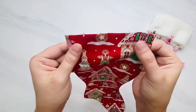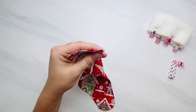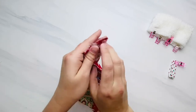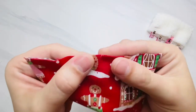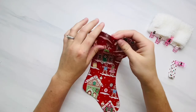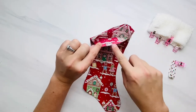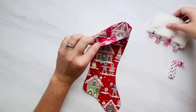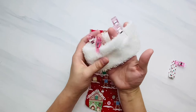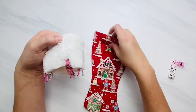Now quarter off your stocking: fold it in half at the top to find the center point, and make a small slit with your scissors or mark it with a marking tool — just about an eighth of an inch, small enough to see. This won't show on the finished stocking. We've now quartered the stocking using the two side seams and the two slits. Match up the pinned or clipped points of your stocking cuff with those four quarters.